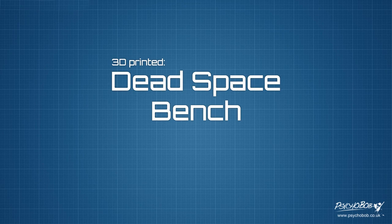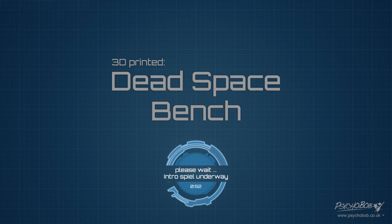Hello YouTube, Psychobob back again with another 3D print project. I've been promising a new project for quite some time now but things got delayed for various reasons and I even had to completely change the project at one point. I won't go into too much of the reasons why, but if you're interested in reading what the original project was going to be and why it was changed, there's a link in the description to a post on my website regarding this.